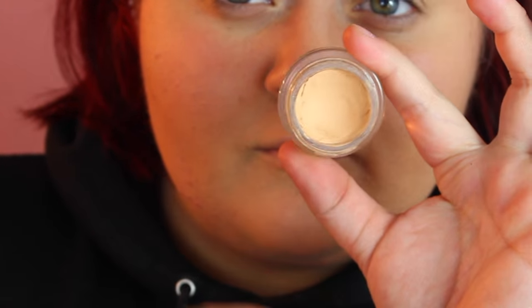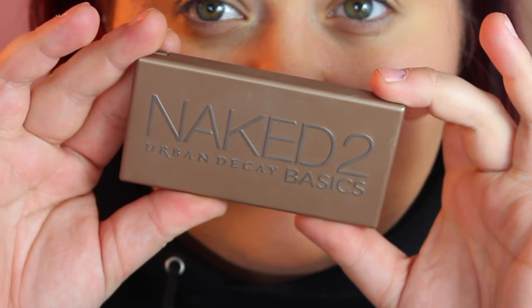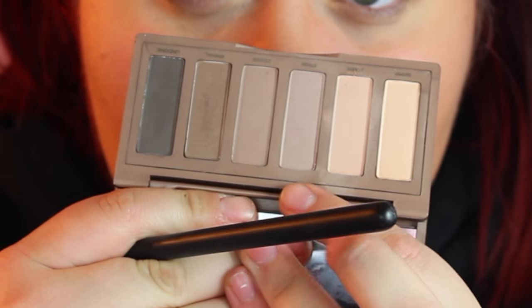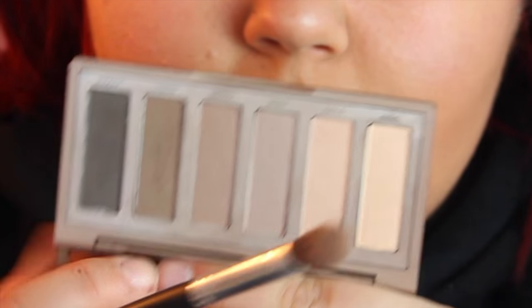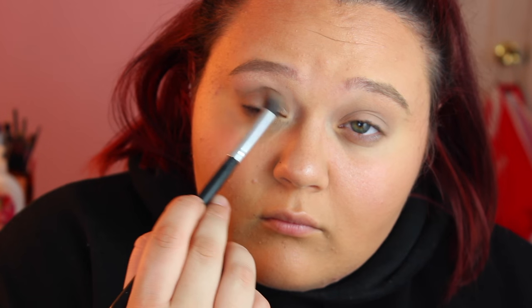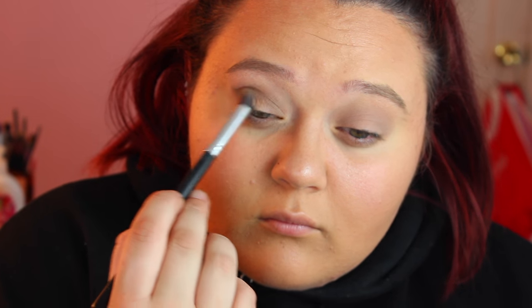Starting out with an eyeshadow base, I'm using my Color Tattoo in the color Just Beige, and applying this to my eyelid and blending this out all the way to my brow bone. The majority of the colors I'm using is from the Naked Day 6-2 palette. I'm starting with the color Stark all over my eyelid, and then going in with the second darkest color, Frisk, into my crease and blending that out really well. Then going in with Cover and applying that to the outer half of my lid.